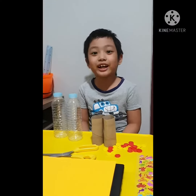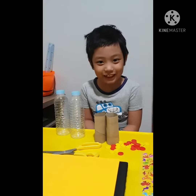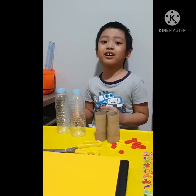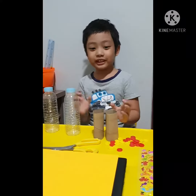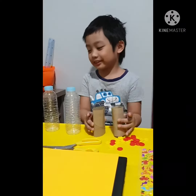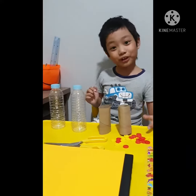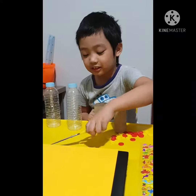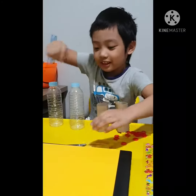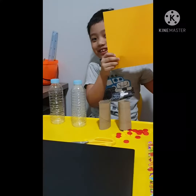Today we are making a DIY musical instrument. I choose maracas. The materials are plastic bottles, tissue paper holder, scotch tape, buttons, stickers, scissors, and colored paper. Let's start.